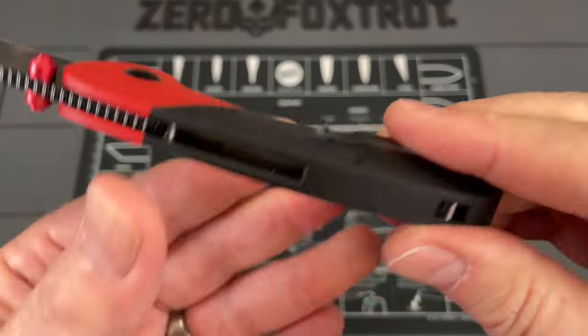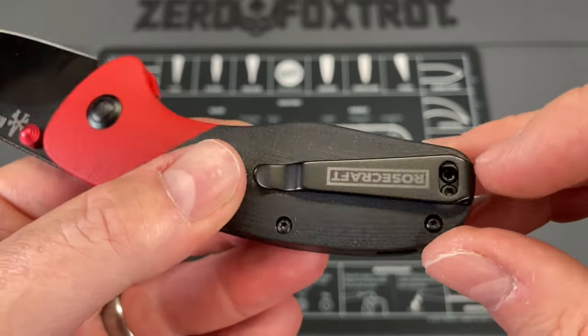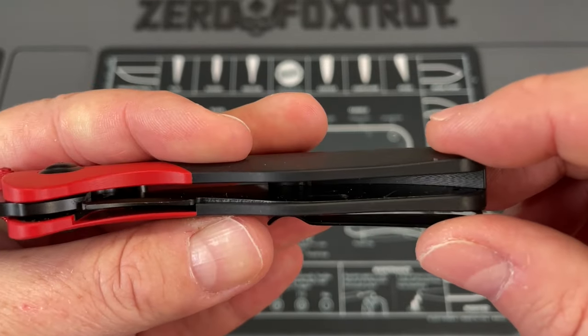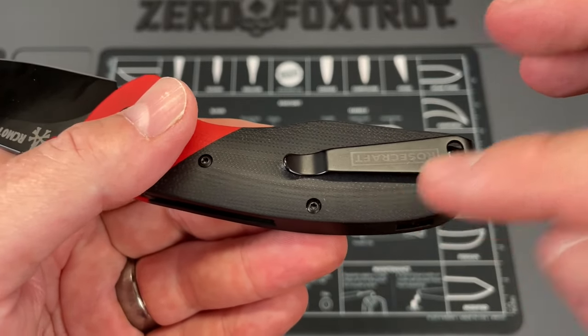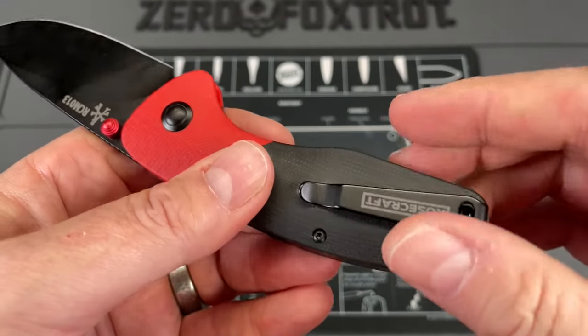The next thing: the pocket clip has a tendency to wiggle a little bit, and it has come loose a couple of times. I think I've got to take the pocket clip screws out and see if they're set down in the liner. If they are, I'm going to loctite them — though I'm not sure how well loctite will work on G10 — but it does have a tendency to get a little loose and wiggle back and forth.